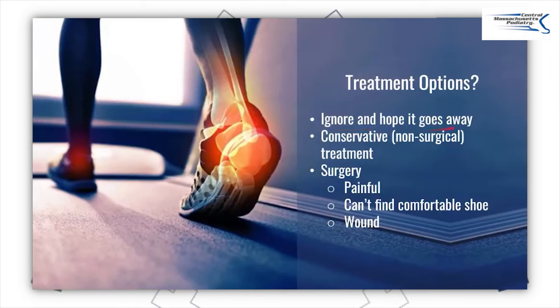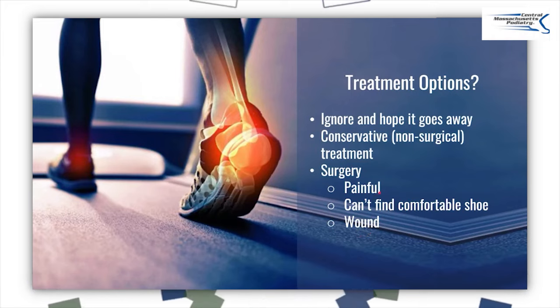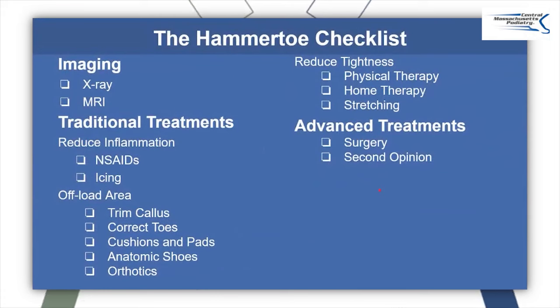What are the treatment options? You can do more of what you've been doing — ignoring it and hoping it goes away. You can do conservative non-surgical treatment, which is what I do 99% of the time. And then you can do surgery. When should you consider surgery? I think it's three reasons: one, if you have pain; two, if you can't find a comfortable shoe even after trying my shoe buying guide; and three, if you have a wound. I'm going to go on and explain all these things in detail.